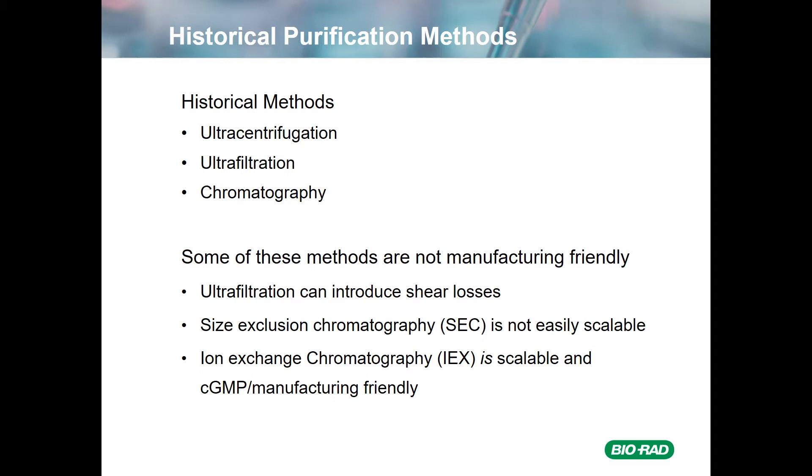Chromatographically, size-exclusion chromatography is not easily scalable — with apologies to my colleagues who do in fact run 100-liter SEC columns. However, ion-exchange chromatography is quite scalable, and it's manufacturing-friendly and can be used easily in a cGMP environment.